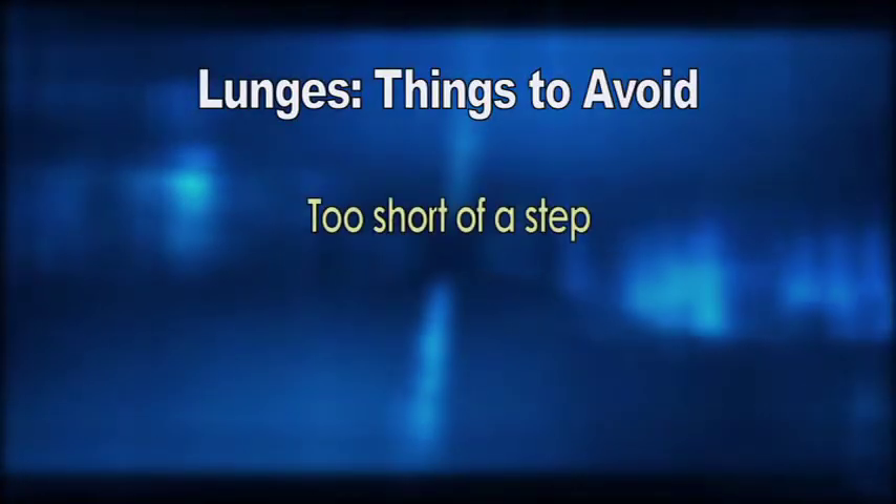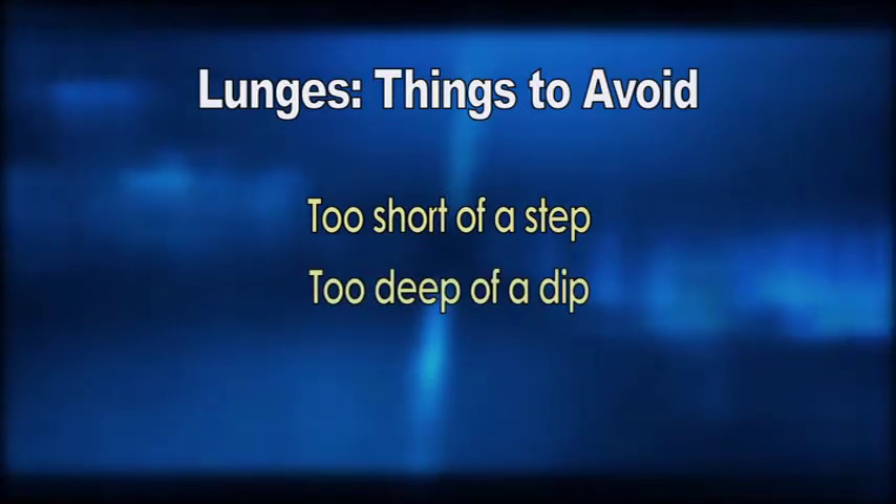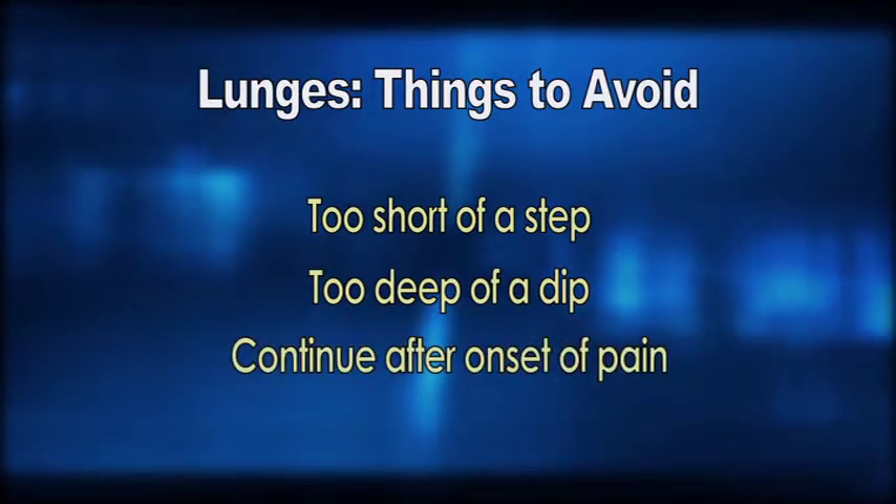Here are things to avoid while doing a lunge. Never take too short of a step, causing your knee to move past your foot. Dip too deep where you lose your balance, or continue to lunge if it's causing you pain.